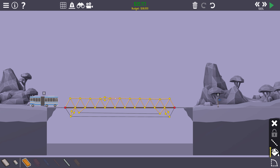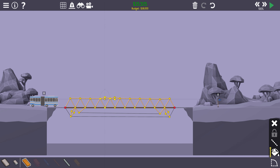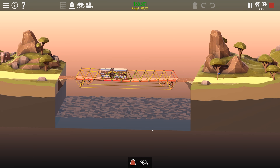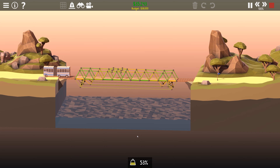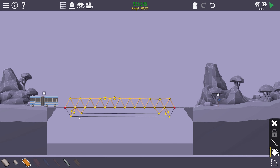What broke? Come on, tell me what broke. I don't want to do that the whole way across, but at the rate we're going we may actually have the budget for it. I can probably save a little bit of budget by centering these a little bit, and every bit of budget saved is a bit of weight saved. We're getting there — absolutely getting there. So close, so so close.